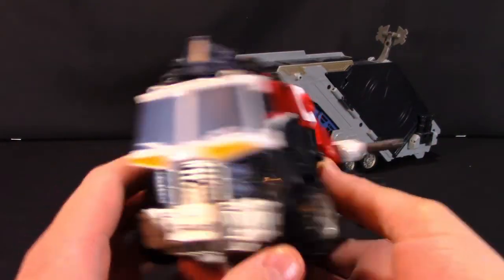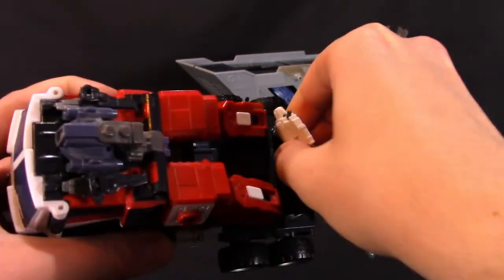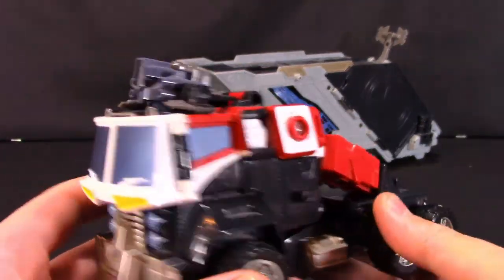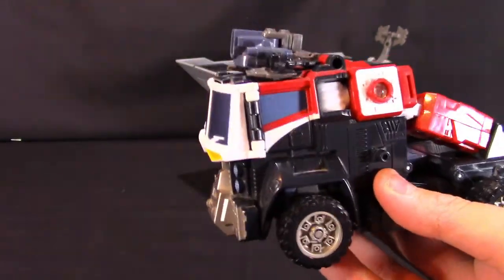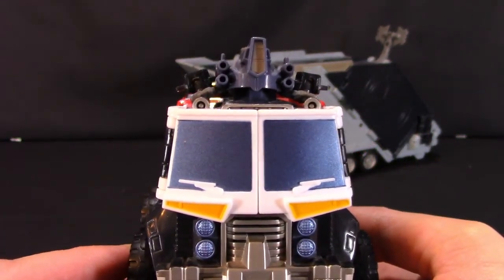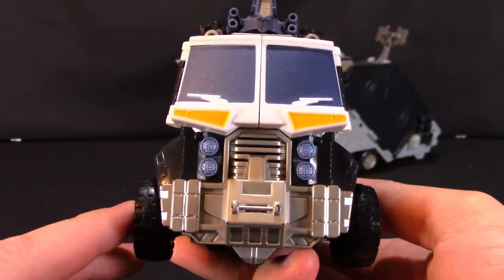His gun just pegs into the back of the semi-truck mode for storage. He's a very interesting semi-truck — kind of like some sort of future Earth Cybertronian flat-nosed semi-truck. As we can see, there are nice big windows at the front, four headlights, and a grill. Looks very, very nice — somewhat menacing.